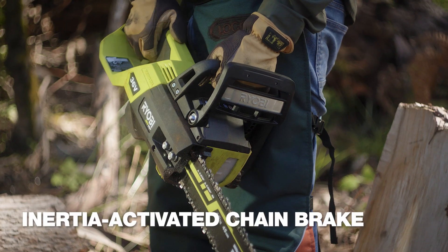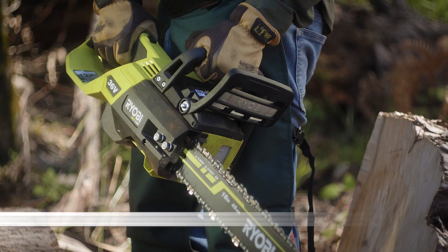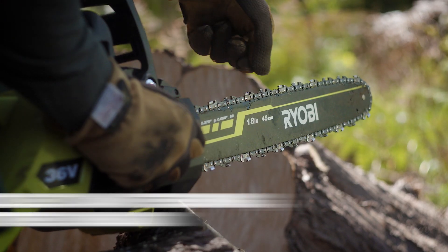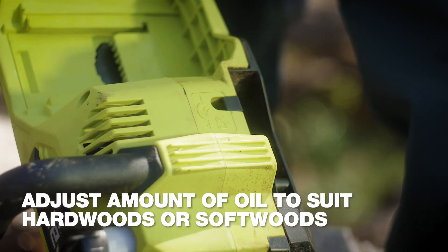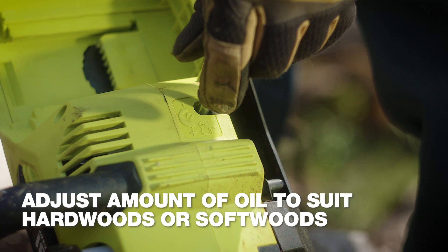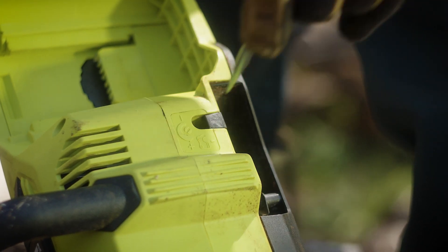It's got an inertia activated chain brake for added safety and precise chain tensioning adjustments with the tools stored on board. This screw on the bottom regulates the amount of oil the chainsaw dispenses — more for hardwoods, less for softwoods. No waste.